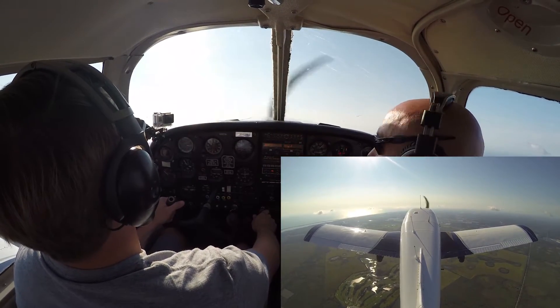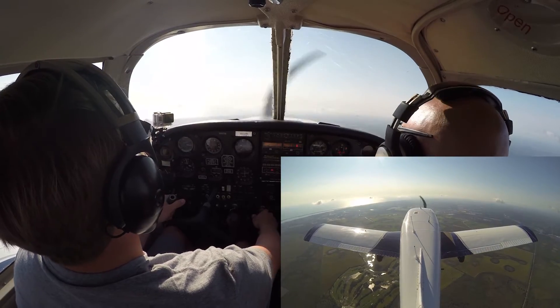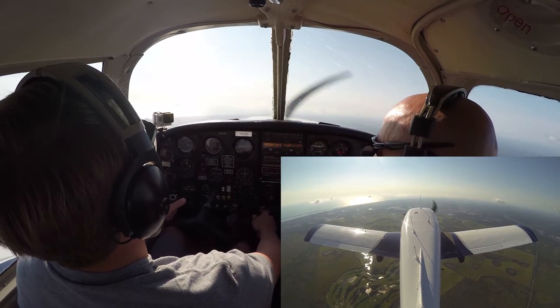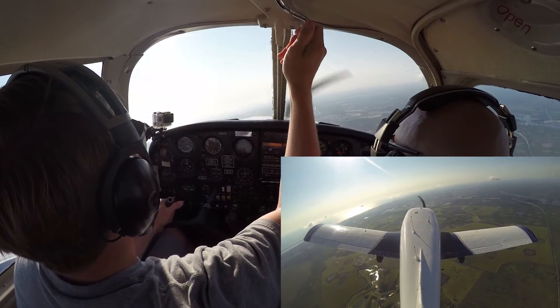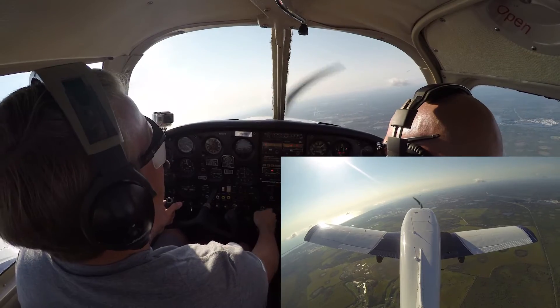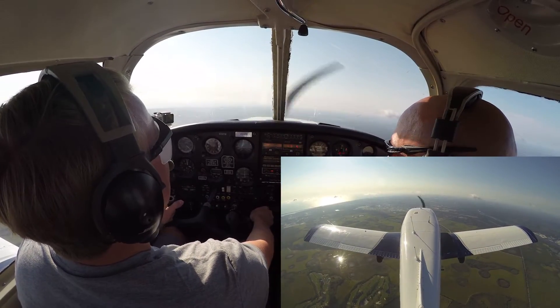Very nice recovery. You can go ahead and just go into level flight. We'll take a 360 heading while you're under the hood, and about 2,200 RPM to level off. 3,000 feet will work perfect.